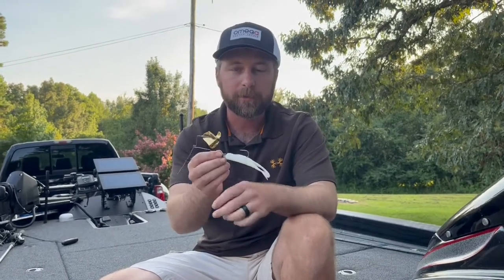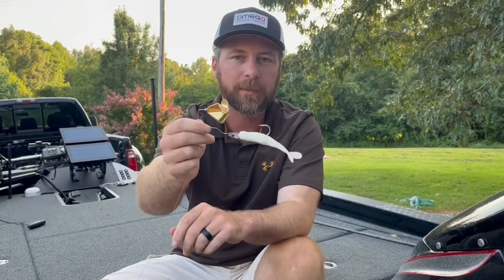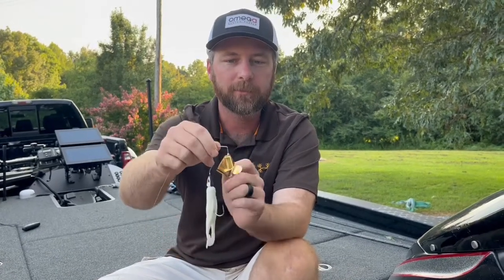And if you know anything about fishing, anything different is better — if you've got something different, you're going to get more bites. Thanks for watching, guys. Go check out the Alpha Shad buzzbait at OmegaCustomTackle.com. Get you some. We've got quarter ounce, we've got 7/16ths. Go get you some. Outfish your buddy. See you guys. Appreciate it, thank you.